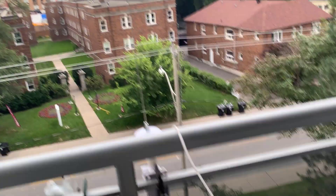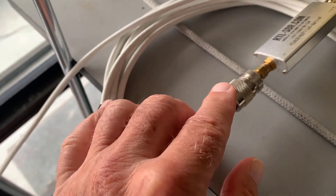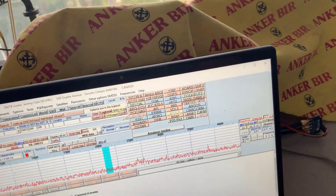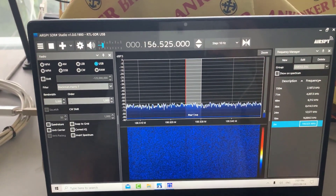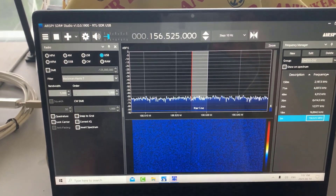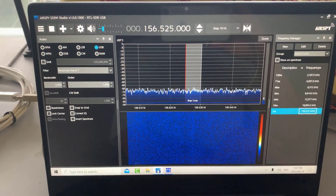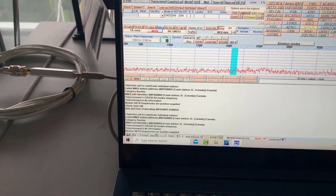We're going inside — there's the coax. I'm using an RTL-SDR with a PL259 to SMA adapter. I'm decoding the signal with Multi PSK and SDR Sharp. In SDR Sharp, I'm tuned to 156.525 megahertz, which is channel 70 in the marine band, and I'm using VB cable to get that signal over to Multi PSK.